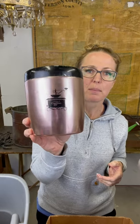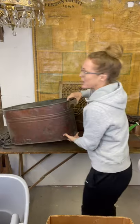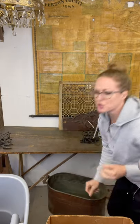Then we have this copper coffee canister. Copper is super popular and having an awesome coffee station is super popular right now as well. Then we have this copper double boiler. This one does not have a lid and I actually have a girl who is looking for those. I got one on my other pick that maybe you watched earlier and that one did have a lid, so I'm just going to see which one she wants.